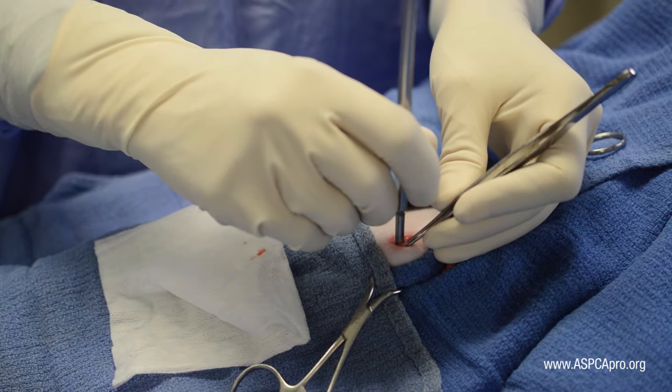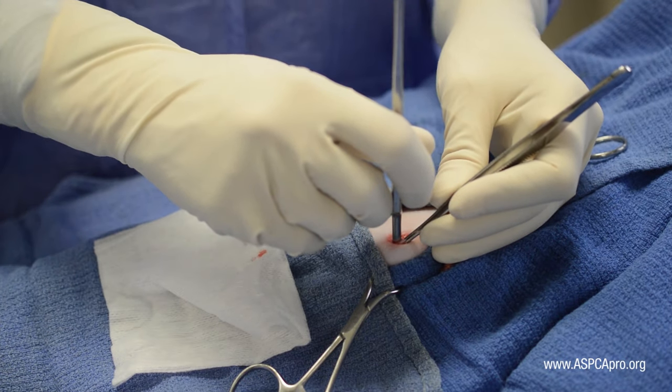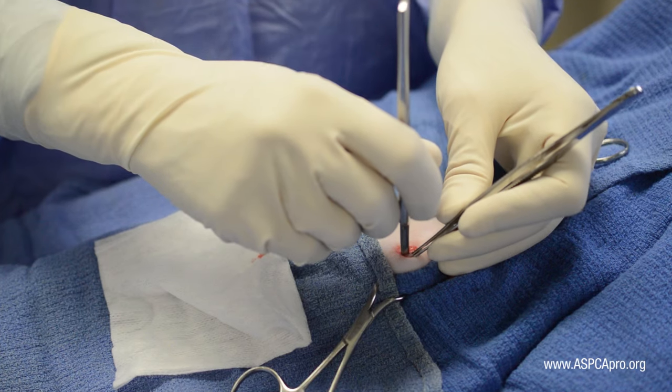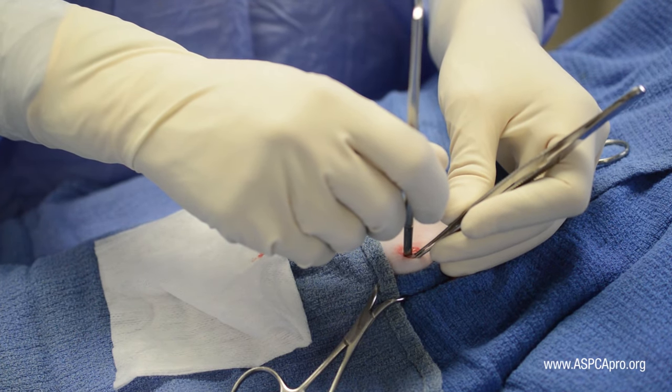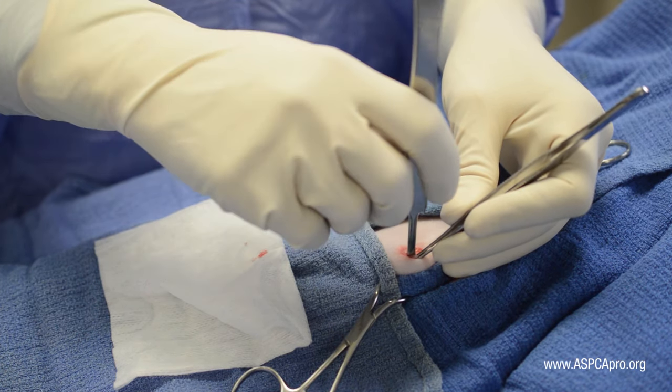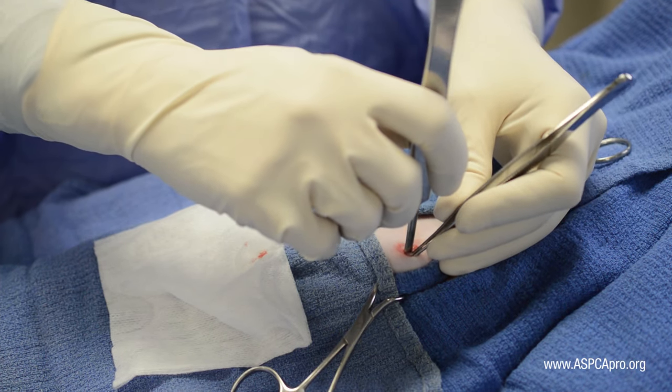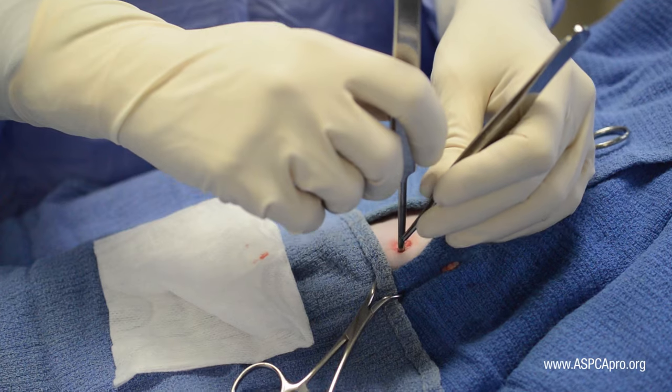When the hook reaches the dorsum of the patient, apply lateral traction to the body wall in order to orient the spay hook as perpendicularly as possible to the patient's dorsum. Then, rotate the handle medially toward the patient's midline and begin a very gentle slide or bounce towards midline.